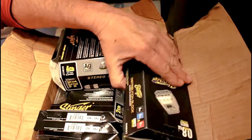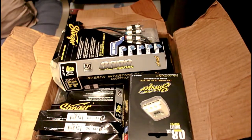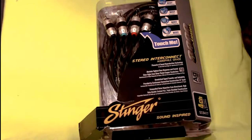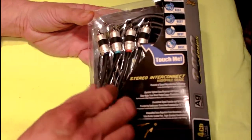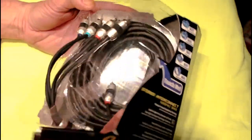As you can see, the whole rest of it. What I'm going to do here real quick is get rid of the box, pull everything out individually and go over it real quick. First, we're going to go over the Stinger 8000 series RCA cables. Part of the reason I went with the Stinger 8000s is, one, they are just absolutely gorgeous.